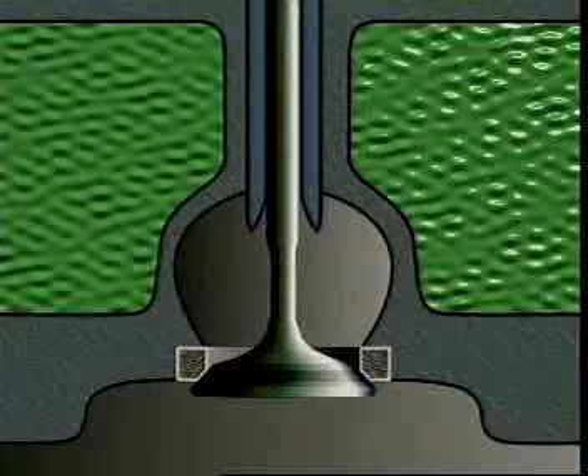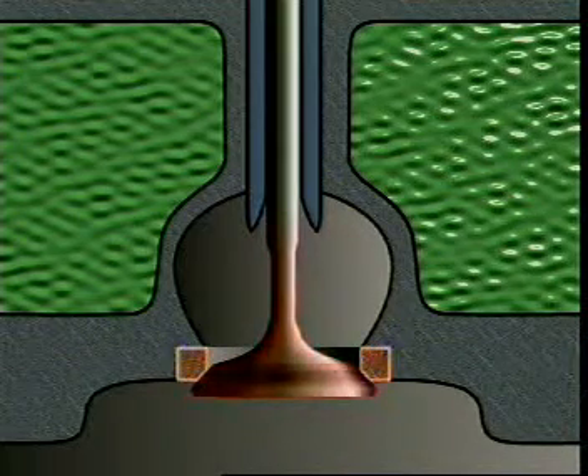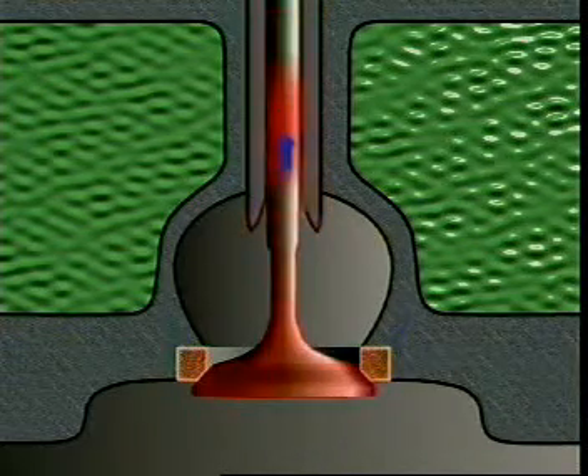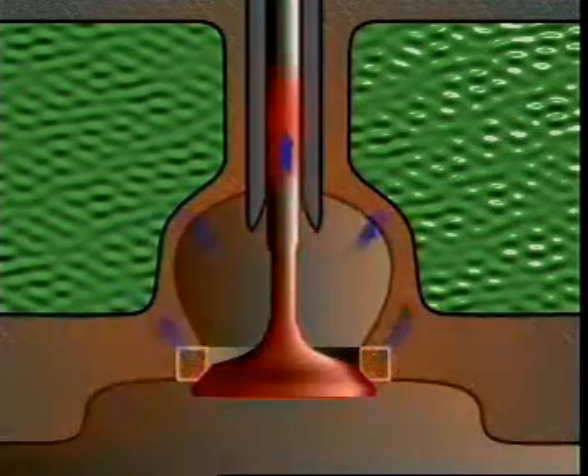During operation, the head near the face of the valve transfers heat to the seat. Some is conducted up into the valve stem. The stem transfers heat on to the guide, so the stem is the valve's coolest part.